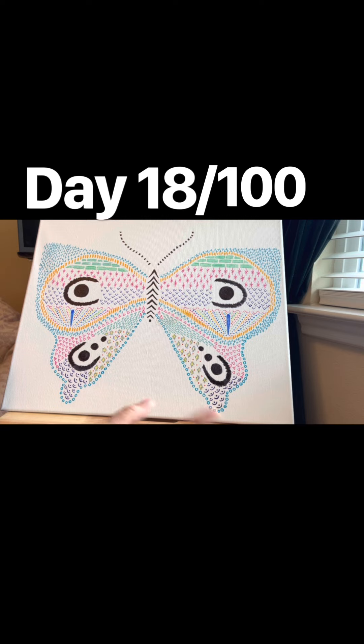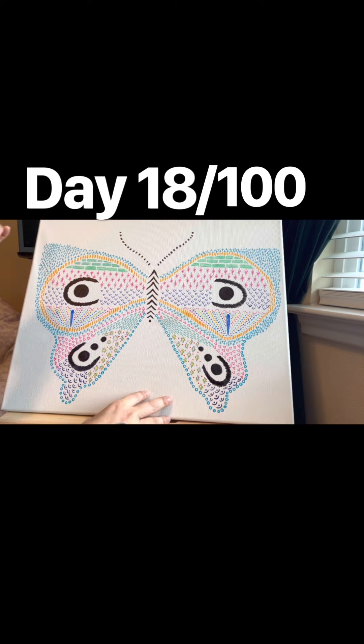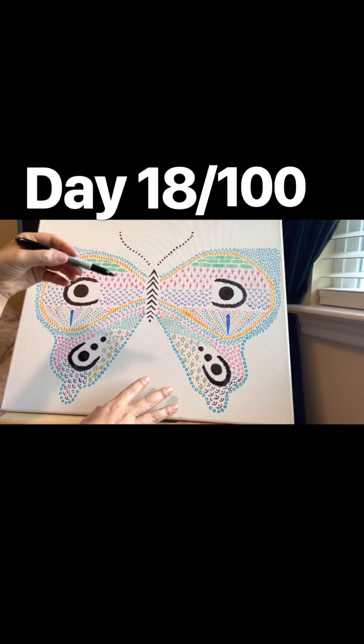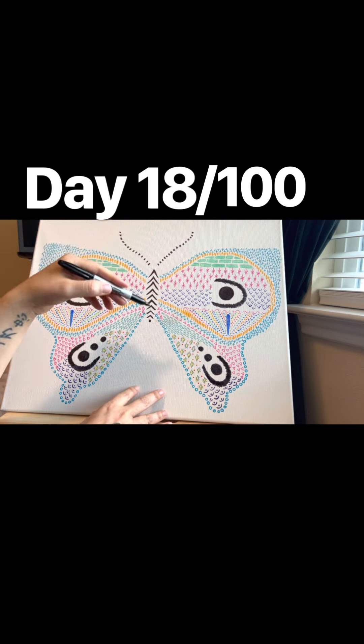I really like the colors that I used on here. This was a little different for me — I don't think I've ever used Sharpie markers on canvas in this way. So this was a new experience. I'm happy with it. I think I may try this medium again, but in a different way.